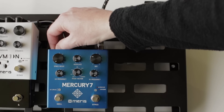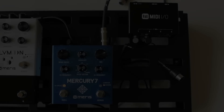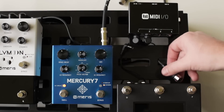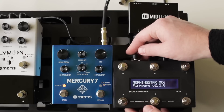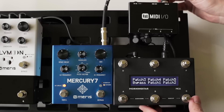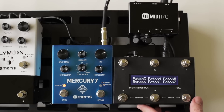Let's reset the power to save all those settings. Now let's try using a MIDI controller with our MIDI I/O. Hook up a MIDI cable to the MIDI controller's MIDI out jack and power it on. Plug that same MIDI cable into the MIDI input of our MIDI I/O. The MIDI I/O is already connected to the Mercury 7.